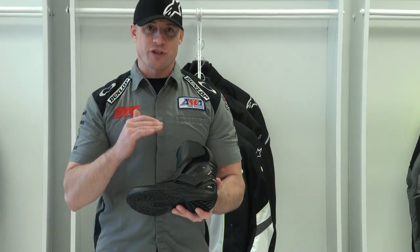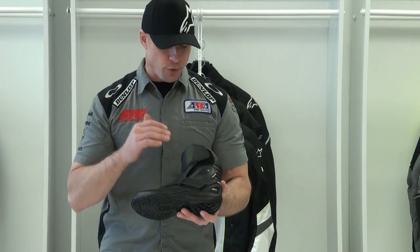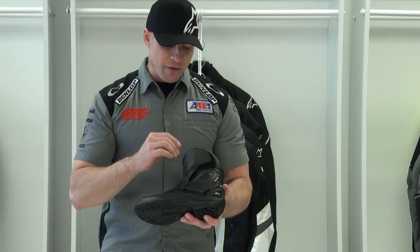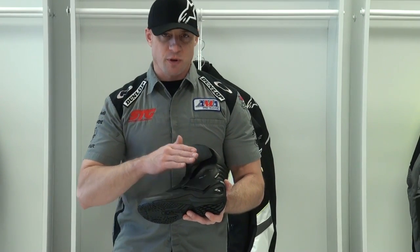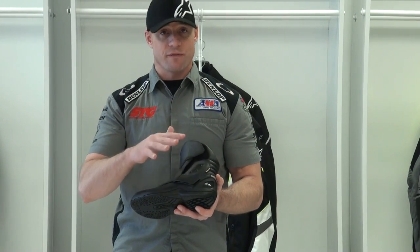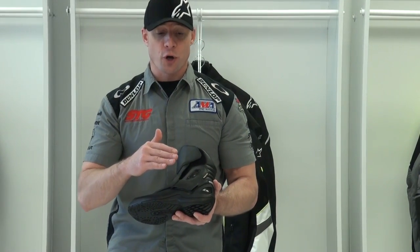Gore-Tex is as good as it gets. It is the most breathable water-resistant membrane that you're going to get. The main difference between Gore-Tex and some of the proprietary membranes is it just has a higher level of breathability — that's the first thing that a wearer is going to notice.